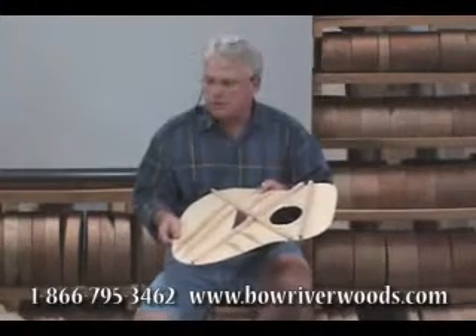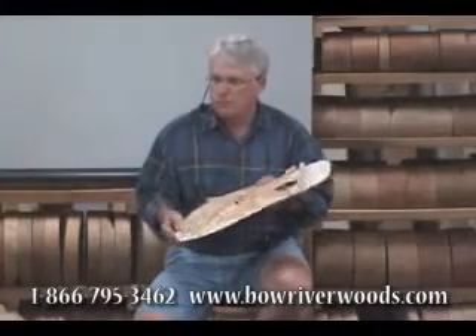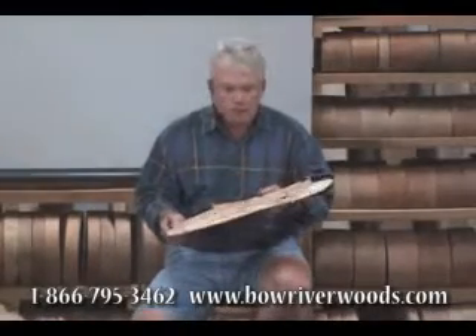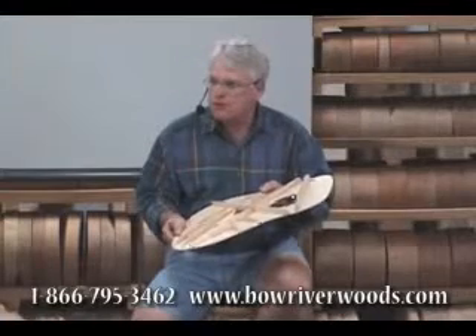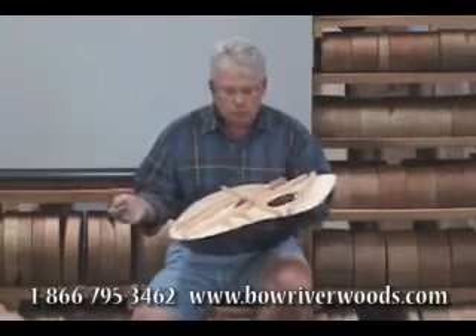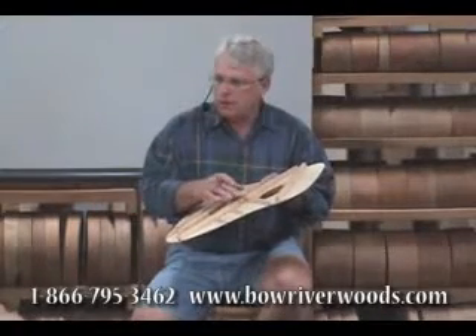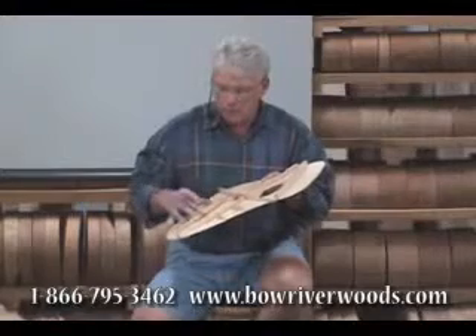I still wasn't pleased with the sound of our dreadnoughts because they sounded for all the world like Martins. I was still on the chase for a better balanced dreadnought. So I worked and worked and worked and thought about it and came up with the graduated tapered X and tone bars.